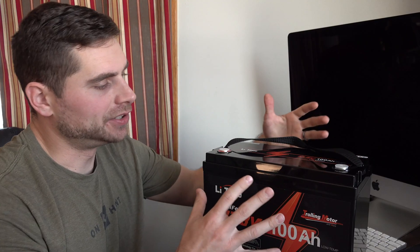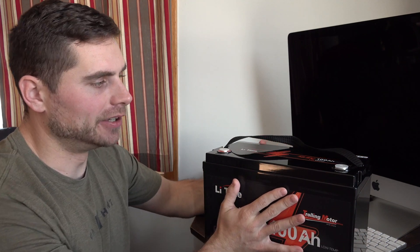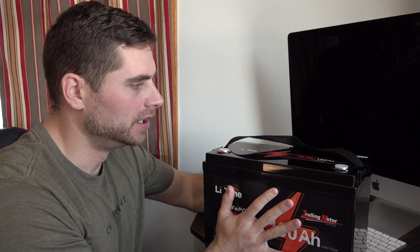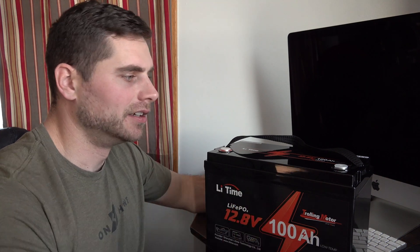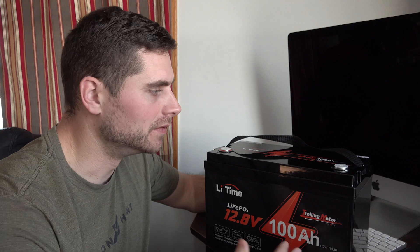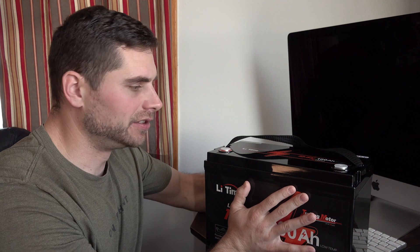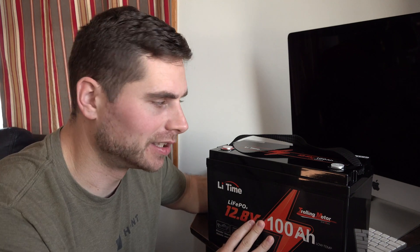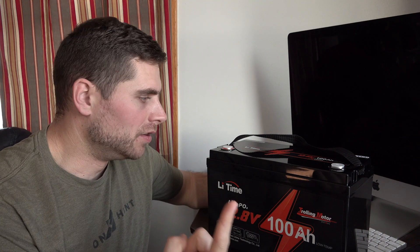This battery has upgraded shock resistance. I don't know this for a fact, but I would imagine that if you were to take the top of this battery off you would find that it's well packed in there — there's probably some type of foam lining around the cells to keep the actual power portion of this battery protected from the battery falling or bouncing around, whether you have it in a boat or on an ATV.